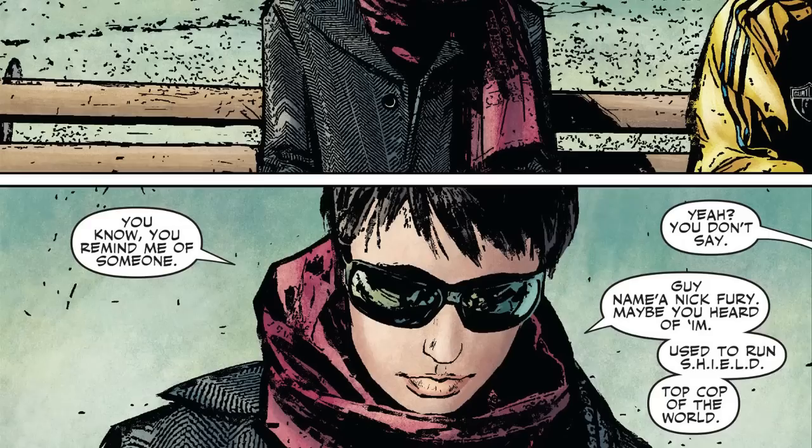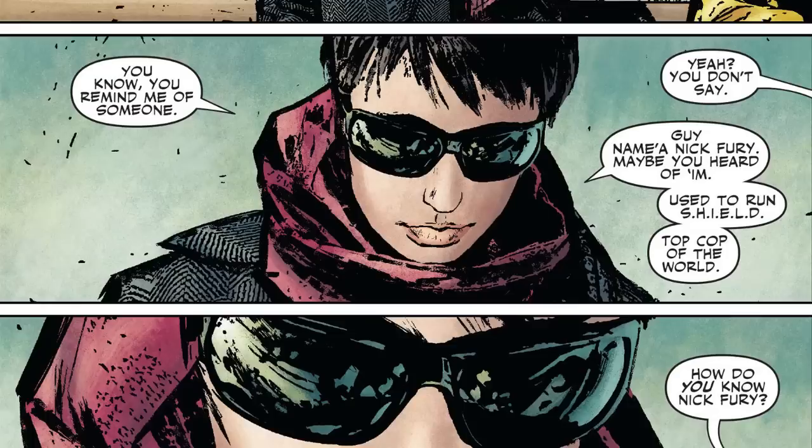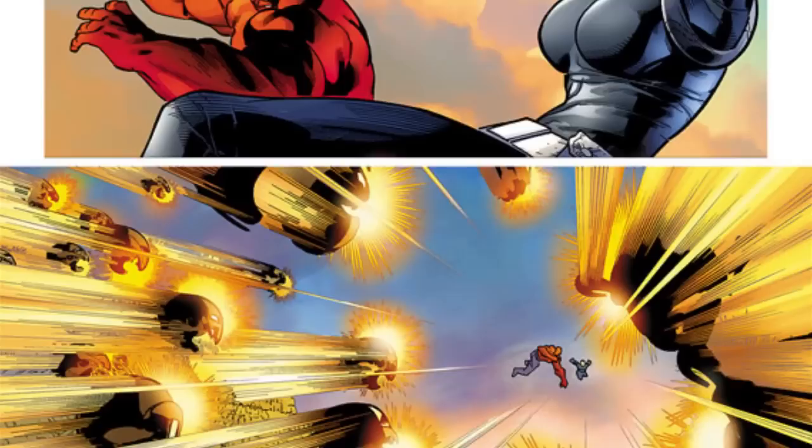During Secret Invasion — the story where the Skrulls were replacing humans, supervillains, and superheroes — she served as a contact for Nick Fury while he was underground, giving him the information he needed. She was essentially the only person who knew where Nick Fury was or what he was doing, though he only communicated by hologram. She also appears in Age of Ultron as one of the few surviving superheroes, and ultimately falls alongside Nick Fury when they travel into the future, where she is killed.